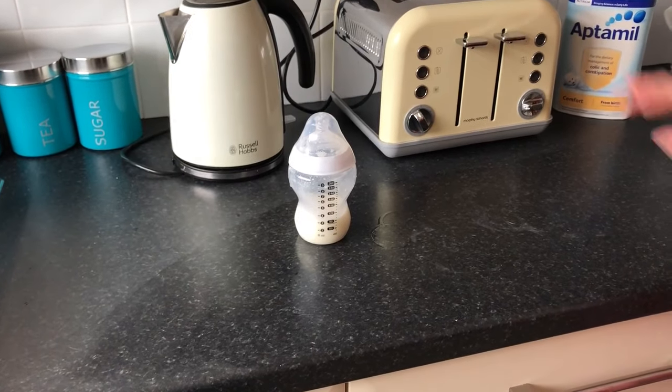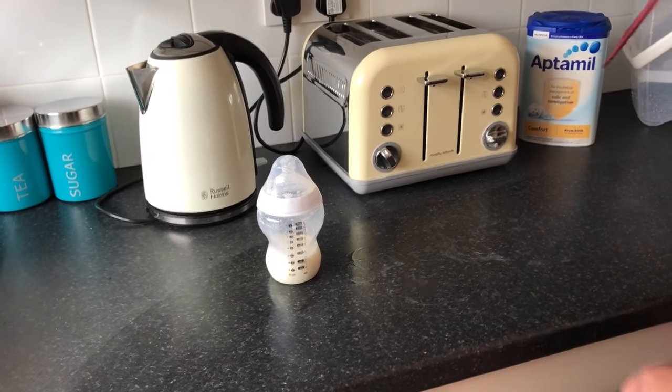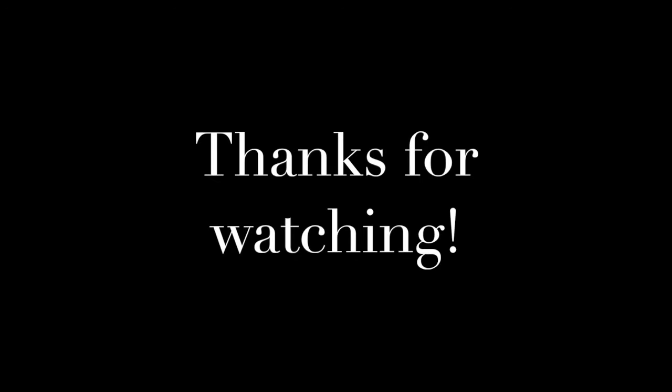And there we have it — that's everything that you need to know to make a formula bottle of milk for your baby. As usual we will leave a link in the description box below to our website which will have an article with a step-by-step guide on how to do everything we've just shown you in this video. Please make sure to like and subscribe, and until next time, thank you for watching.